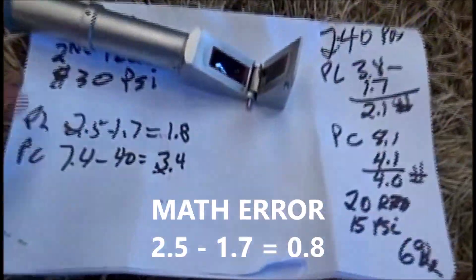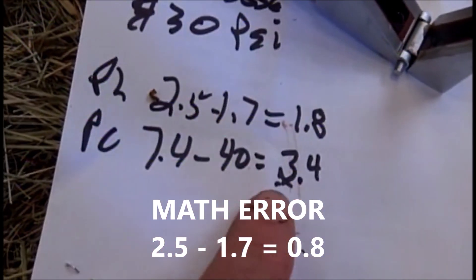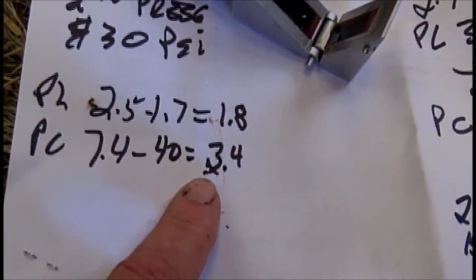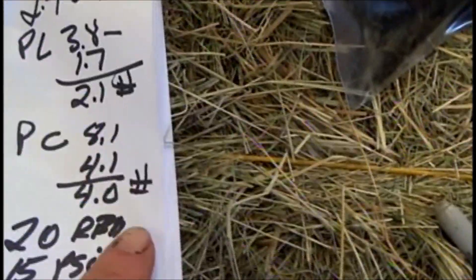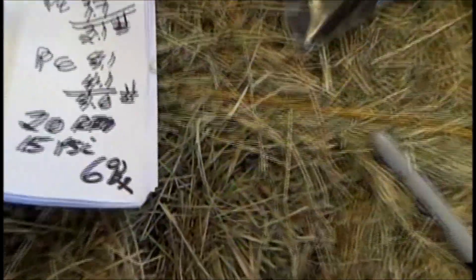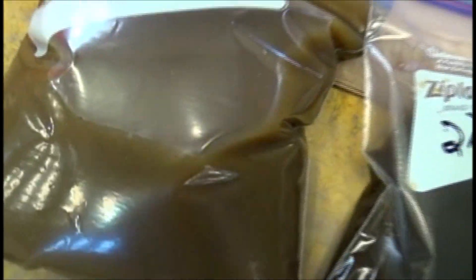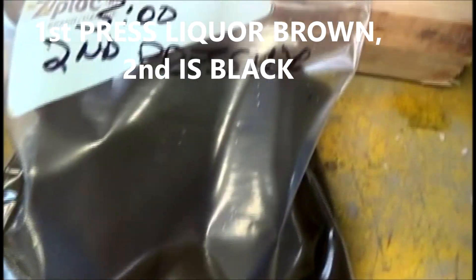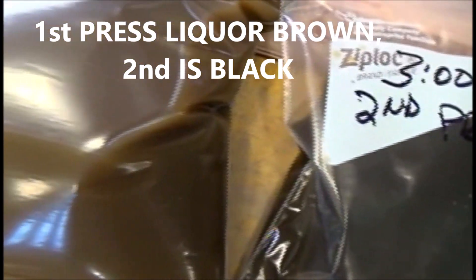Surprise! On the second pressing I got 1.8 pounds of fresh liquor and 3.4 pounds of fresh cake. That was an awfully good yield, comparable to the 2-to-1 liquid and 4-pound cake on the first pressing. It's about a 6-degree Brix, so we've got salt and sugar combined. Notice the difference in color between the first pressing cake and the second pressing cake — I don't know what that means, but there's something there.